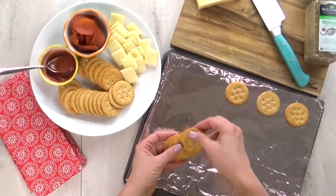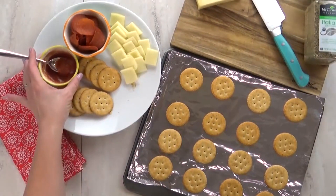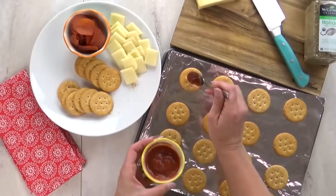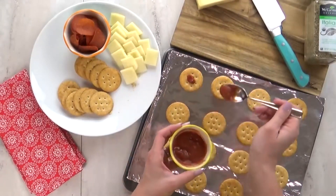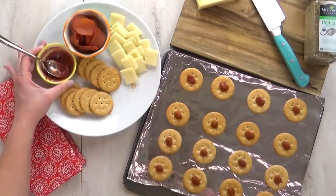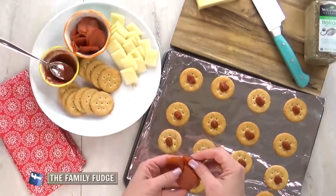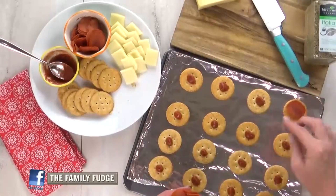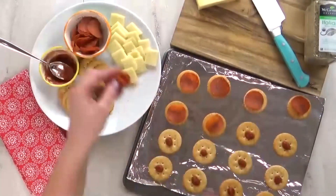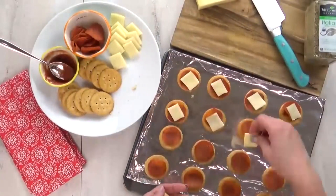I'm going to go ahead and line my cookie sheet with foil so it's easy to clean up, and lay out my crackers. Next I'm going to add just a teeny tiny bit of pizza sauce — you definitely don't want to add too much, otherwise your cracker is going to end up soggy. To this I'm going to add one slice of pepperoni. I know usually the cheese would come next and then the pepperoni, but I'm flipping it here. So once I have all the pepperoni on there, next comes the cheese — one little square is all you need.